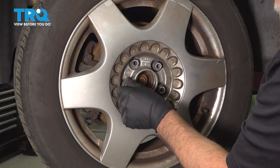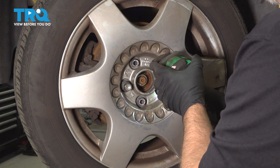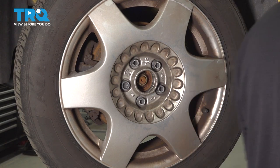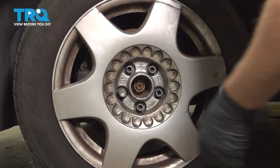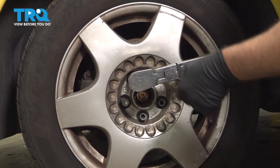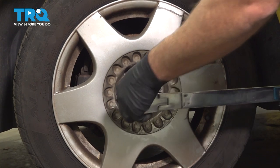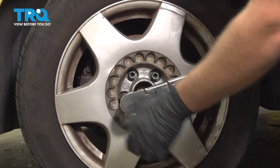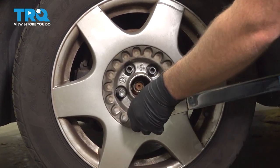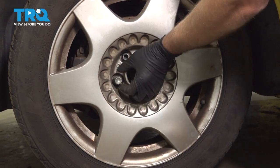And the wheel lock key with the wheel lock — just tighten those down. Now torque the lug bolts to 89 foot-pounds in a cross pattern to tighten the wheel down evenly. Go around and double-check. Take the key off.